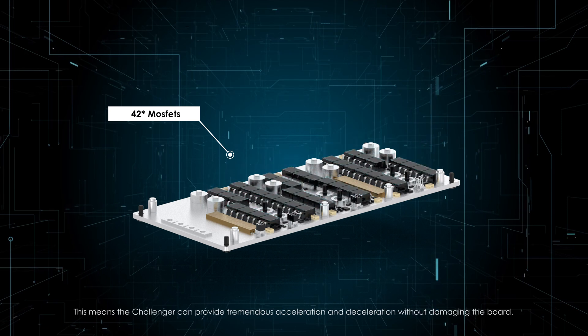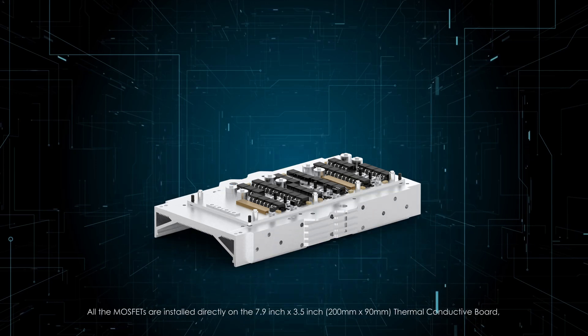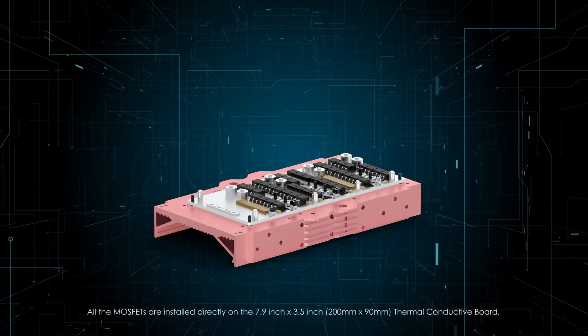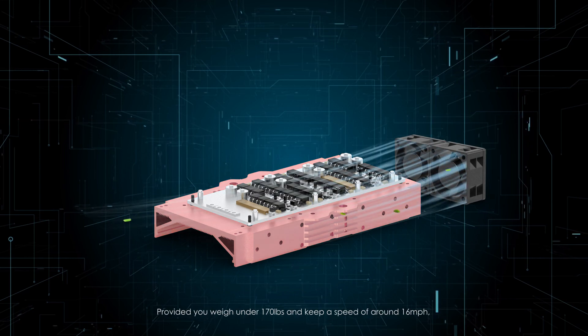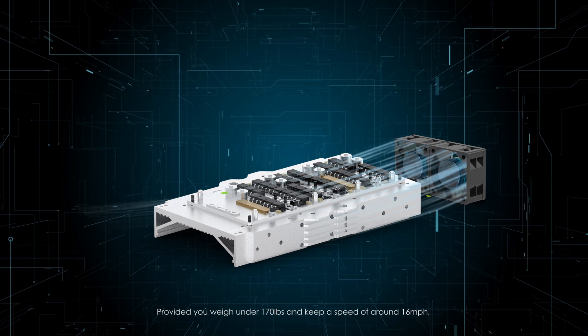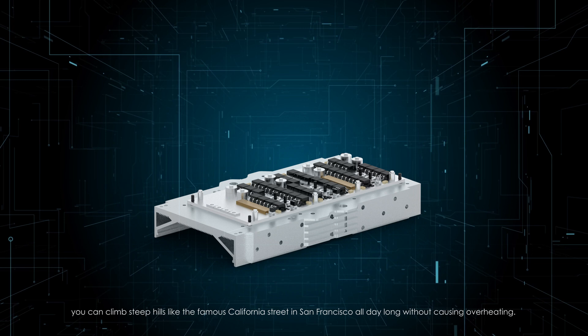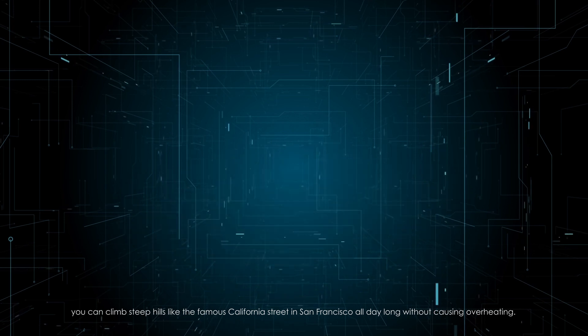This means the Challenger can provide tremendous acceleration and deceleration without damaging the board. All the MOSFETs are installed directly on the 7.9-inch by 3.5-inch (200mm by 90mm) thermal conductive board, and two independent fans are used to cool down the board. Provided you weigh under 170 pounds and keep a speed of around 16 miles per hour, you can climb steep hills like the famous California Street in San Francisco all day long without causing overheating. A no-cutout experience is what we're striving for, and Raptor is made for this mission.